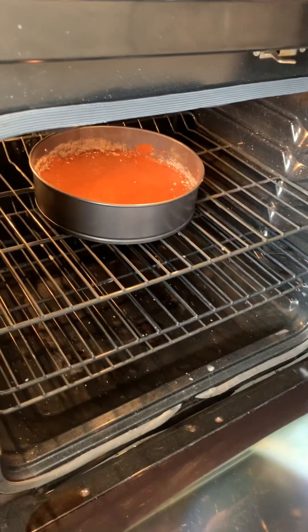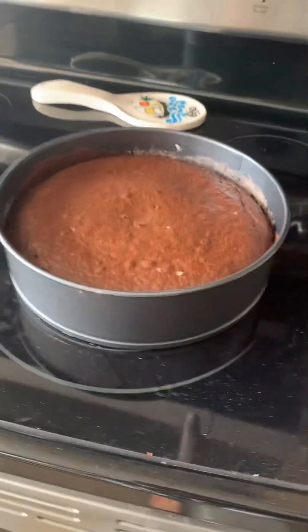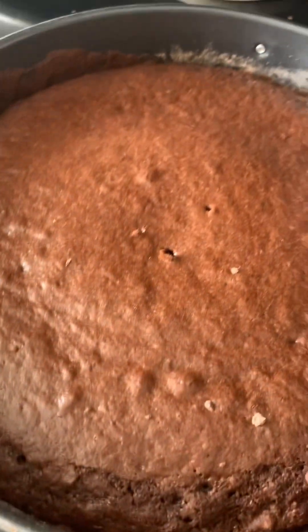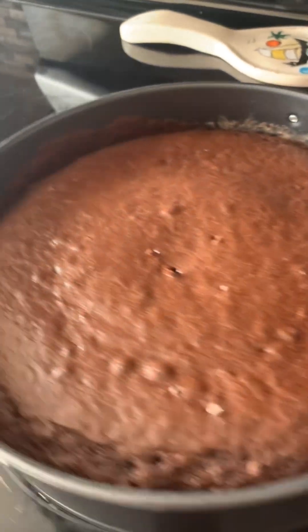Start mixing it. Then open the oven and put the cake batter in, hoping that it doesn't leak. Once your cake batter is in, it takes around 25 to 30 minutes for it to cook. When you take it out, if it looks something like this, you're going to take a toothpick and poke it, and if it comes out clean, it's good.